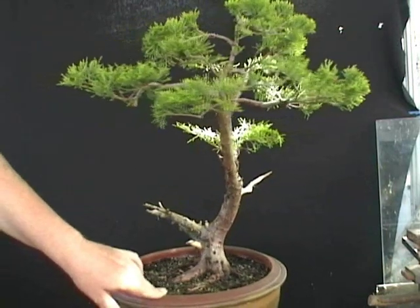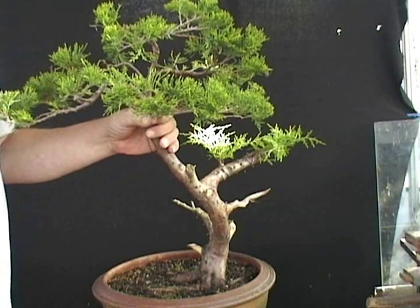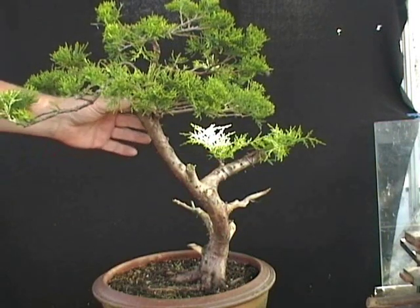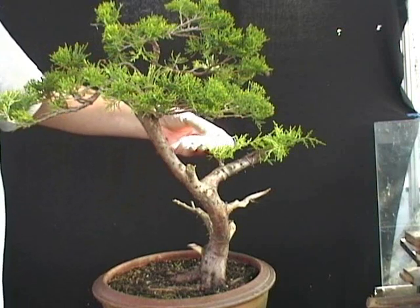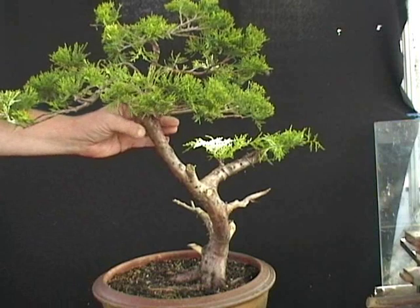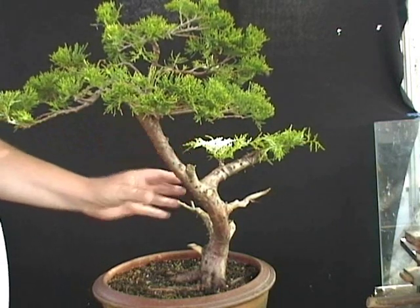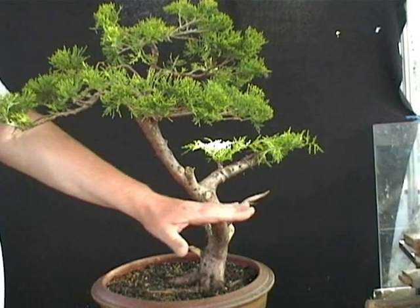The second problem area is this area here. I've got a host of branches coming out roughly at the same angle and at the same area, so the foliage sits in the top quarter of the tree, which makes it look rather awkward as it stands. I've got these two branches here that are growing and they will probably be left to grow out for at least another two or three years before they'd be usable. But I can make a start on the styling in the top part of the tree.